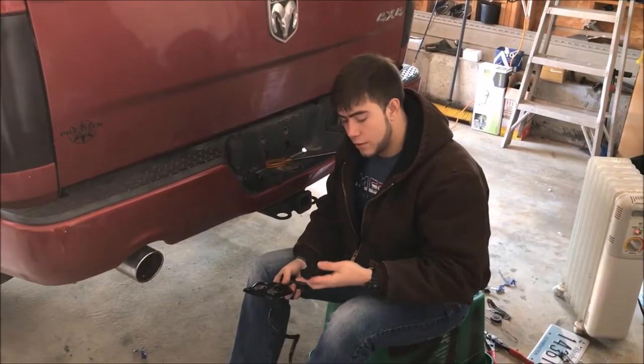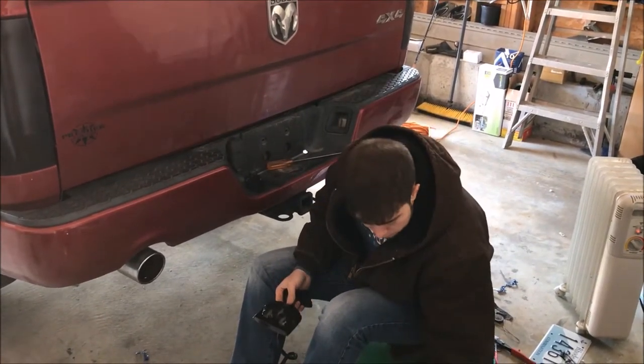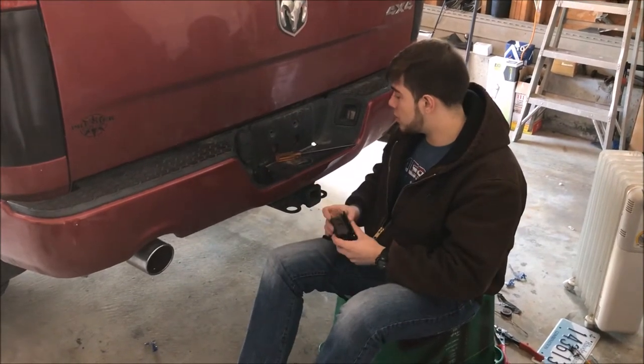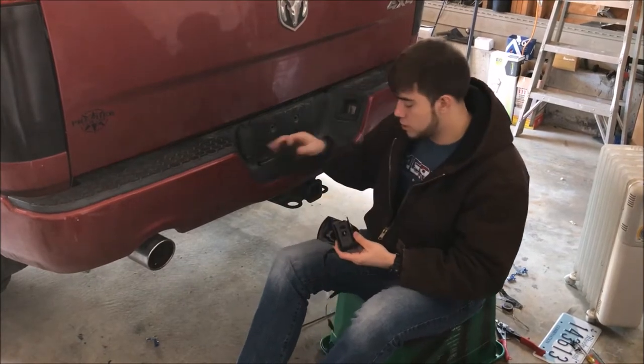When you unbox, you're going to have multiple things. This one is for a one and one-quarter inch receiver hitch, practically for smaller vehicles like SUVs. And then this is the two-inch hitch. It comes with a set of screws and you're going to need a long Phillips head.